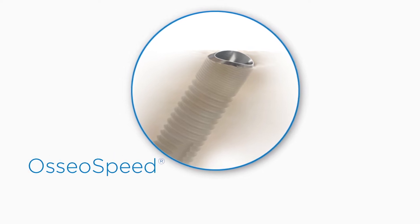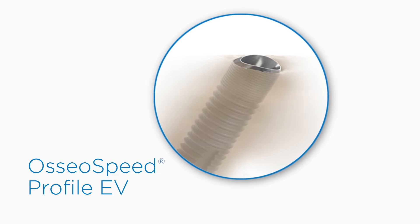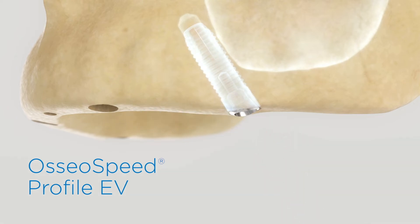Innovations that include the OsseoSpeed Profile EV with its unique slope design. When placed at an angle, the sloped implant neck aligns naturally to the anatomy, eliminating workarounds in implant placement and the need to reshape bone.